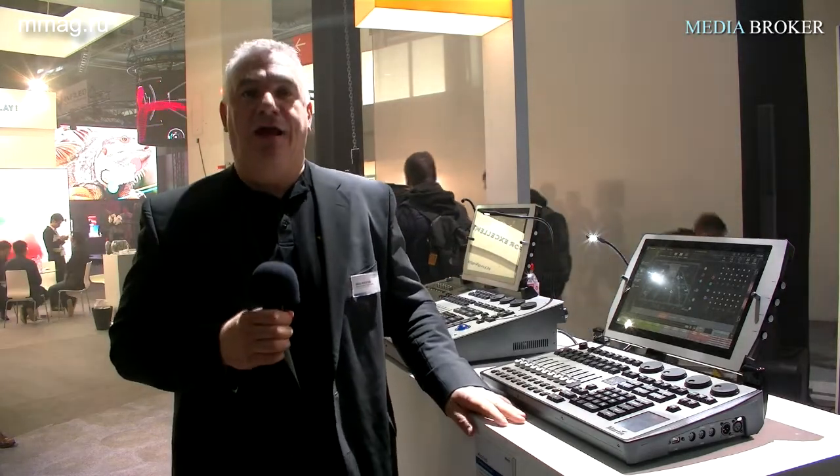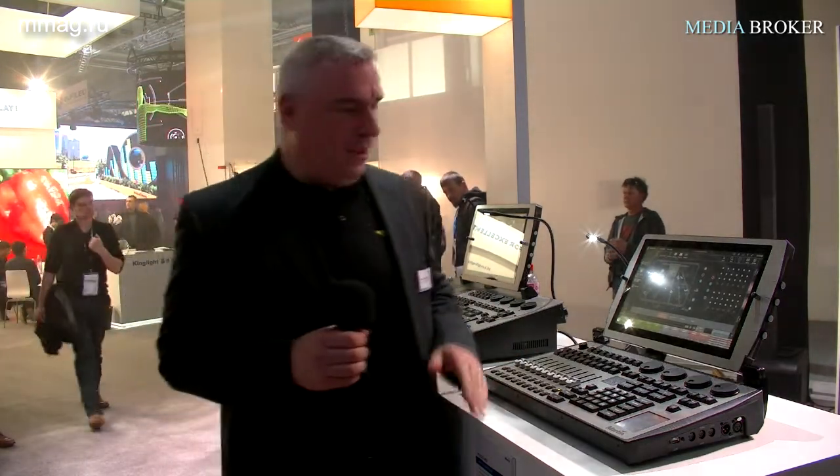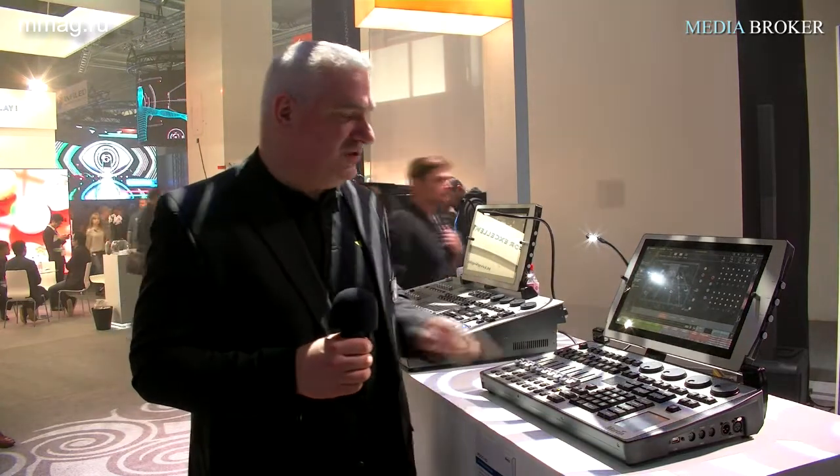Hello, my name is Paul Pelletier, I'm Product Manager with Martin Professional, and we're here today to present the MTGO HD and the M1 HD — the two latest members of our console families. Let's start with the MTGO HD.